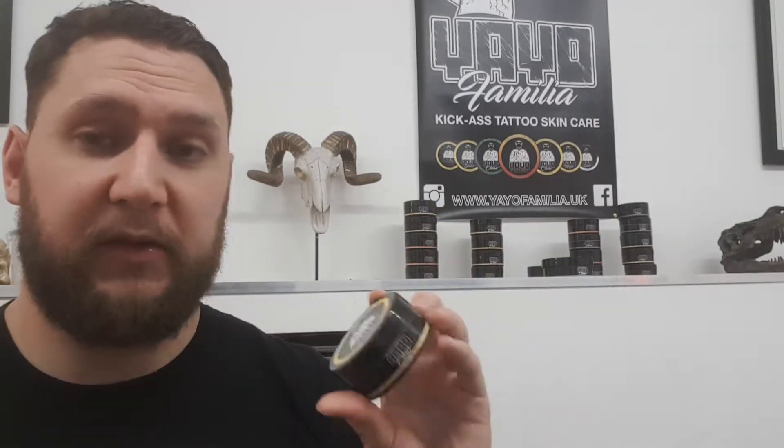I'm Biffa from K2Body out in Richmond and I just want to have a quick talk about the Yayo products. Firstly, I've got the clear — lemony smell, just makes you want to eat it, but really good gear.